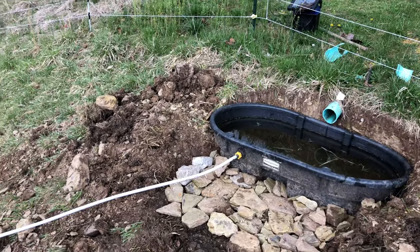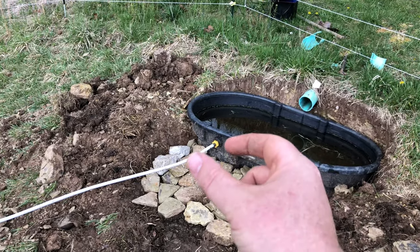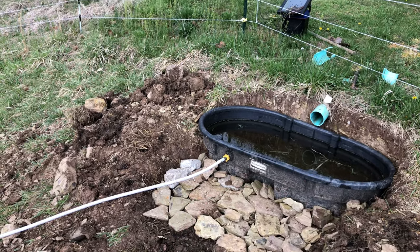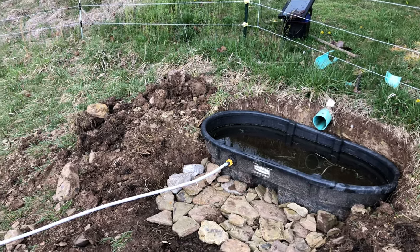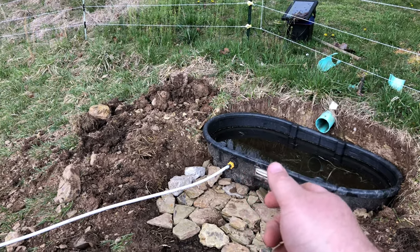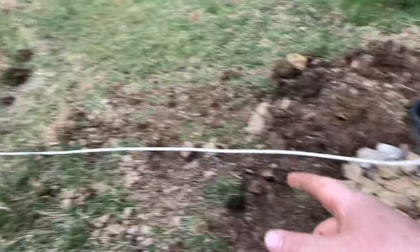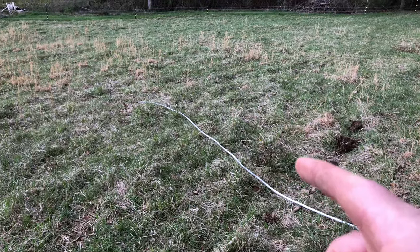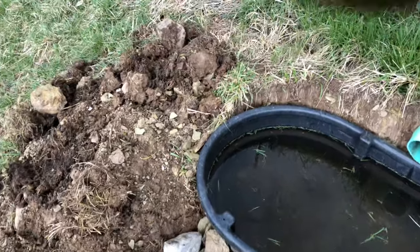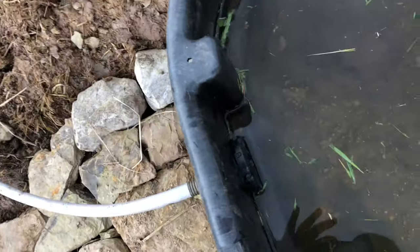This will work. As you can see I just took a bulkhead and a fitting — a half-inch fitting. I think the water hose fitting is three-quarter of an inch, so the half-inch screwed into the bulkhead, the three-quarter inch is what the water hose screwed onto, and then the water hose I just ran it down into the field.